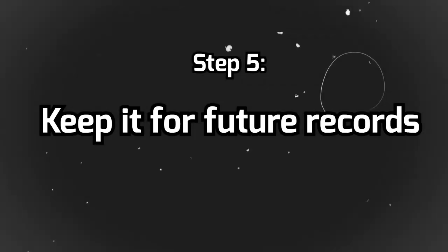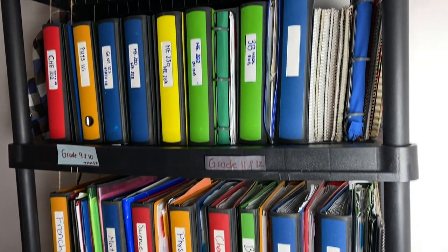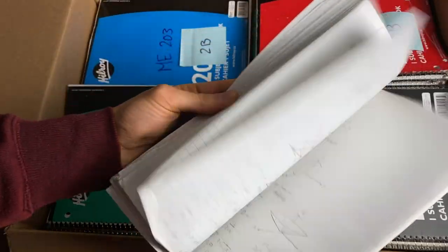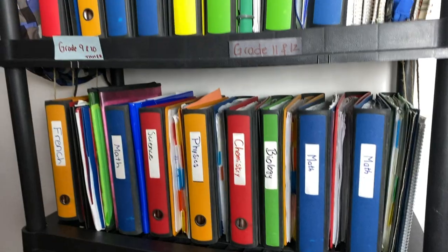Once the exam is done, it can be tempting to throw away your cheat sheet or notes, but I really don't think you should. Keep it because you might need to refer to it in your upper years. I've personally kept all my notes and cheat sheets throughout my entire time at university, and I've actually needed to refer back to them quite a few times, especially when taking more advanced courses. Fun fact — I've also kept all my notes from high school, though I rarely refer to those.